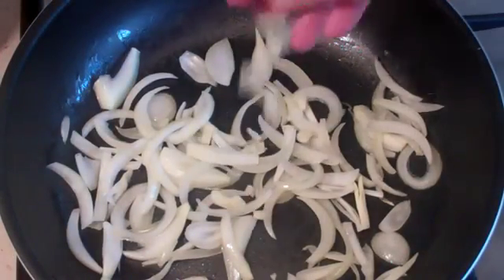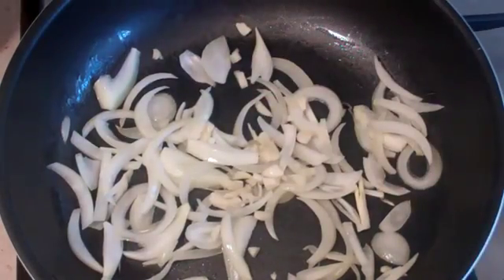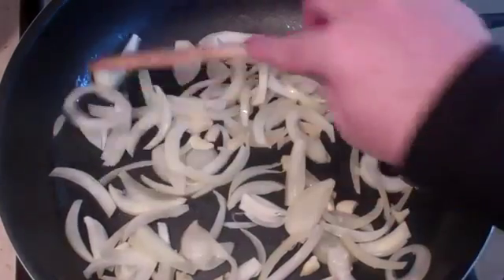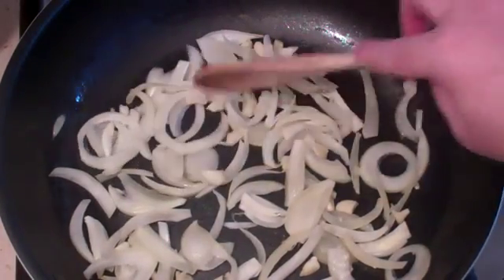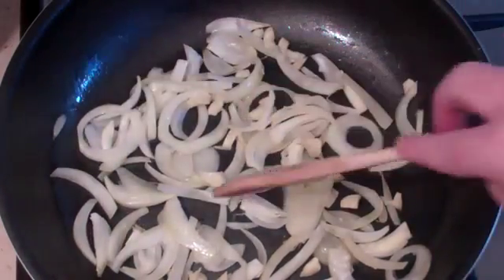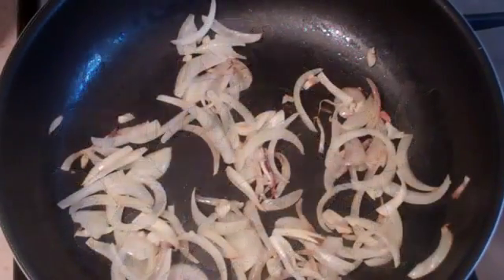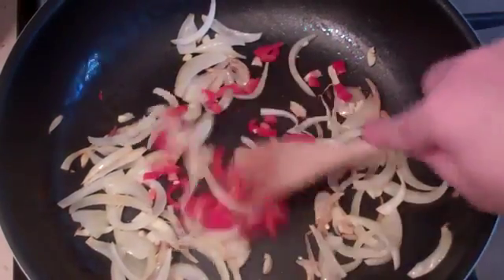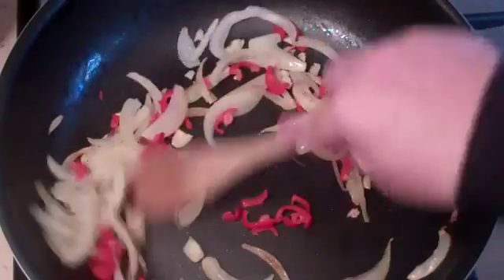Throw in two crushed cloves of garlic. Leave this for about five to seven minutes — we want it to start to caramelize a little bit. Now throw in one red chili; take most of the seeds out, just leave a small amount in. We don't want this to be too strong.